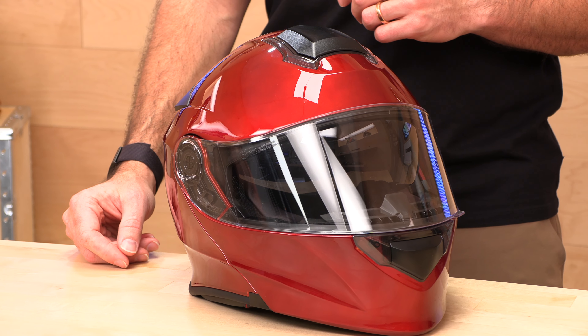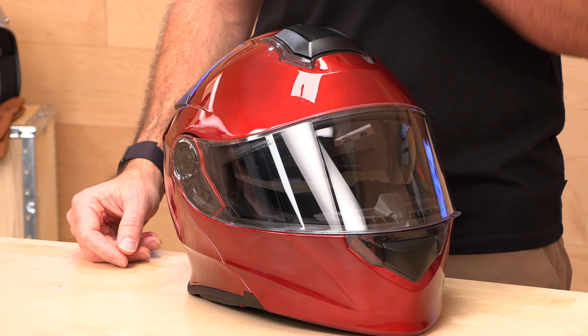Z1R Solaris — number one modular helmet at speedaddicts.com by volume. We sell tons and tons of these.